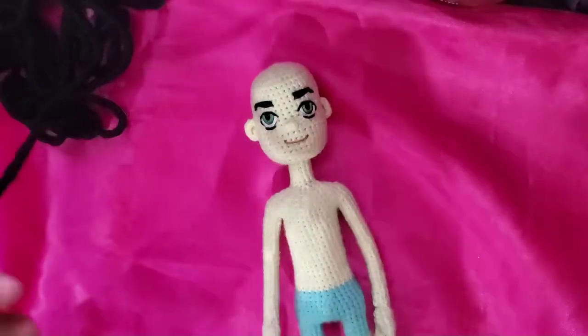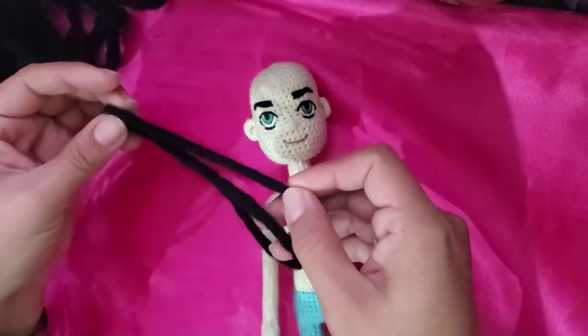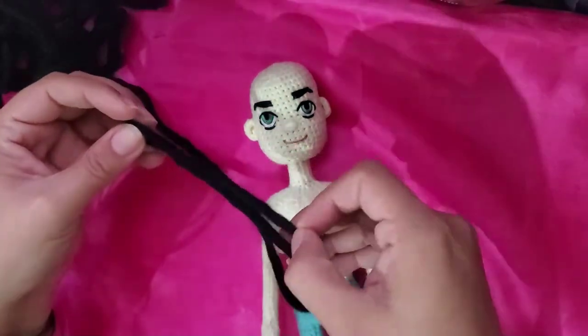This yarn is really useful because you can avoid the step of brushing the hair. So let's start.